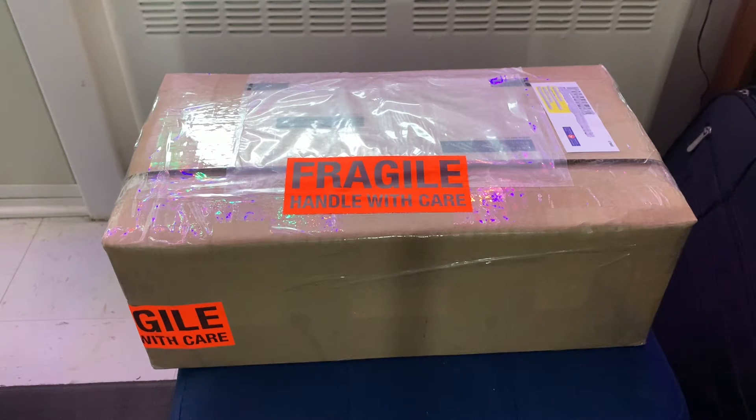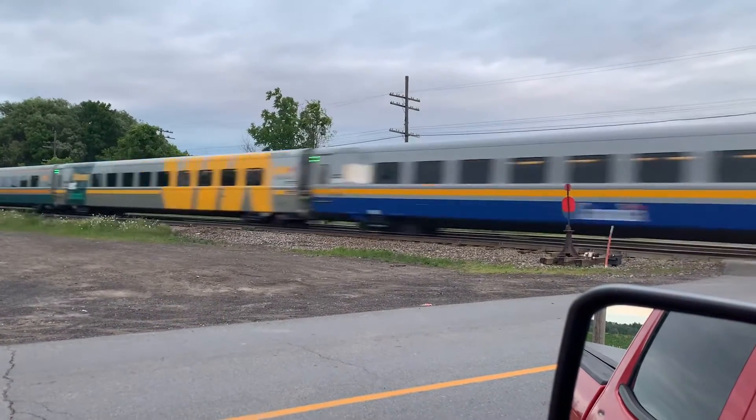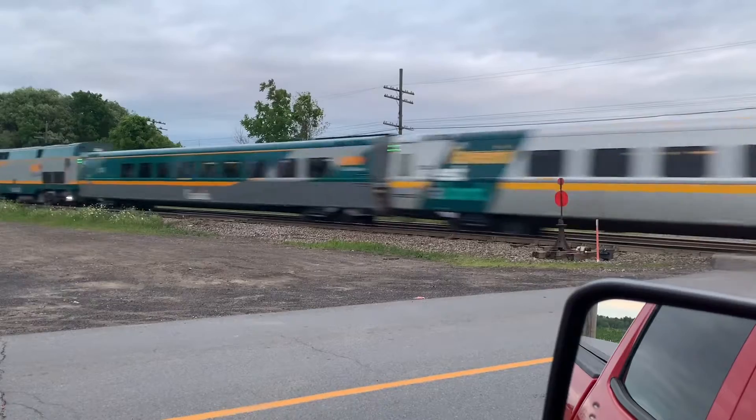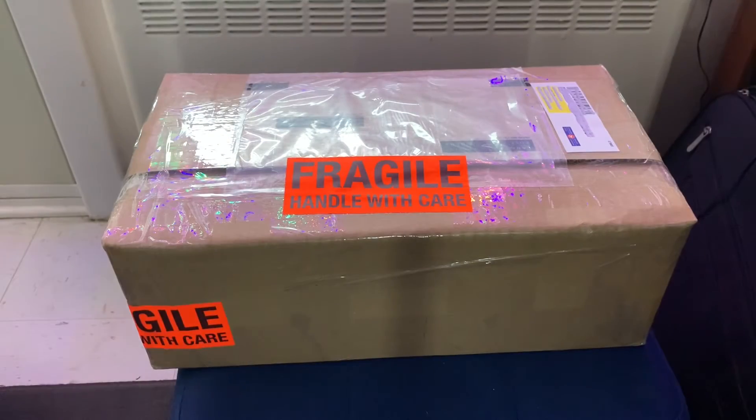Hey everyone, you got the Bub 031 here again. I just got this in the mail today, so we're going to be doing an unboxing of this mail call. So sit back, relax, and enjoy.